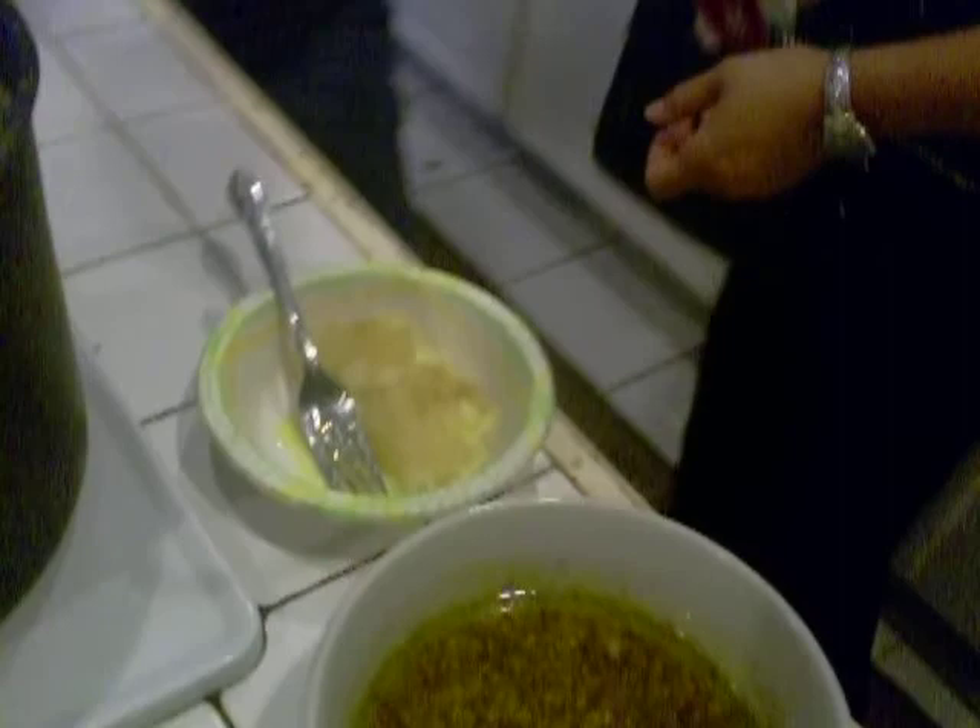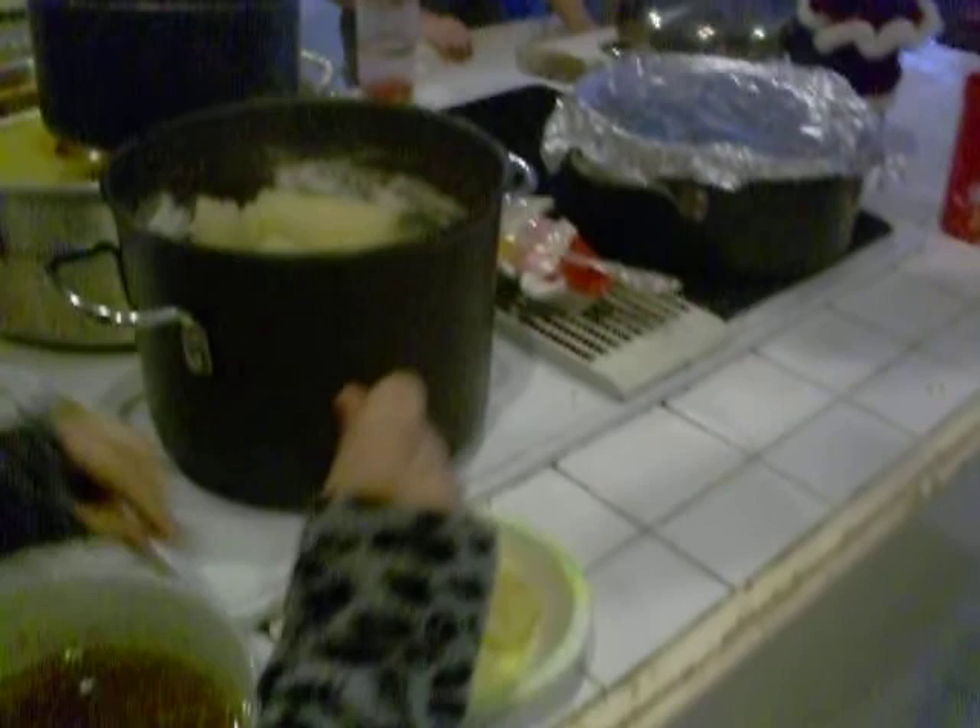That smells garlicky. Are there drippings on the pork in there? What is it? Is it good? It feels like a potato. Jucca! It tastes like a garlicky potato.